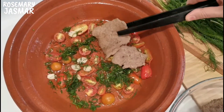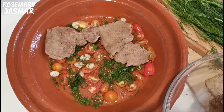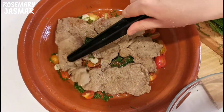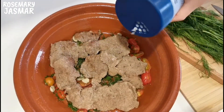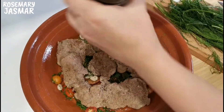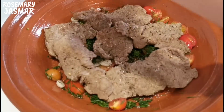Now arrange the cooked veal meat slices around, seasoning them with some salt, pepper, and mixed spice.